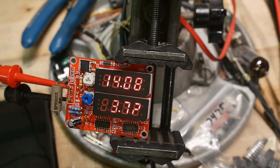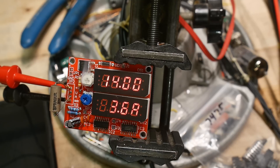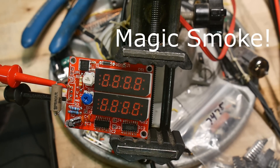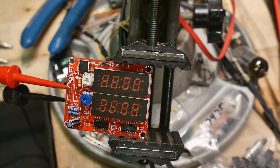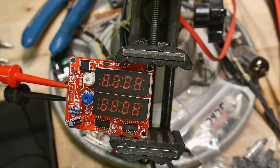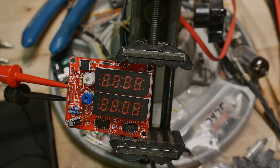There we go. Look at that. Uh oh, uh oh — I'm burning up something. Too many amps. Really? It's only 500 ohms. It's smoke. Oh well. This project's a big fail.